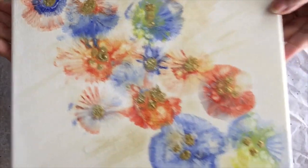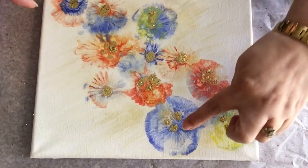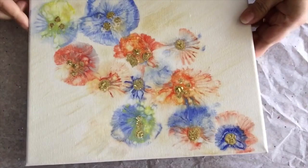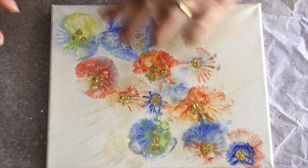I don't know about this big one — does it look better on the bottom or on the top? What do you think? Tell me in the comments.